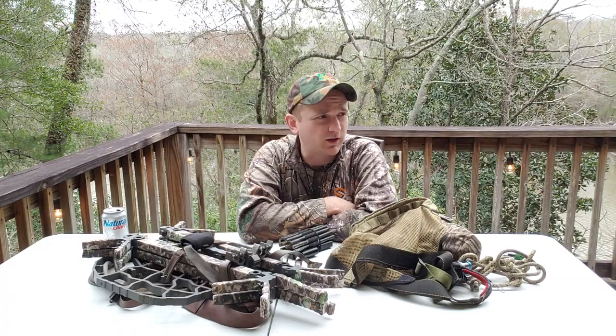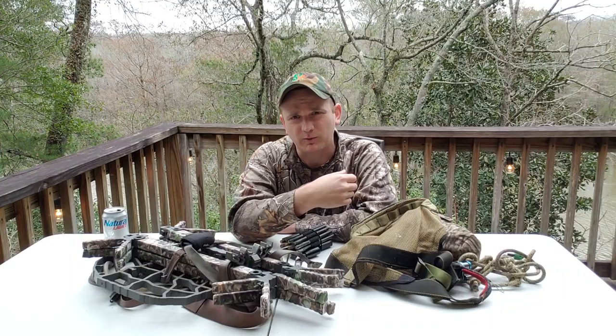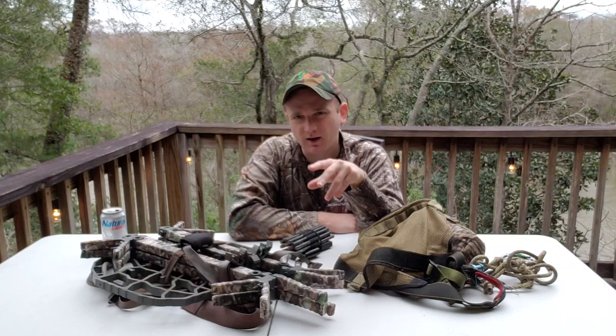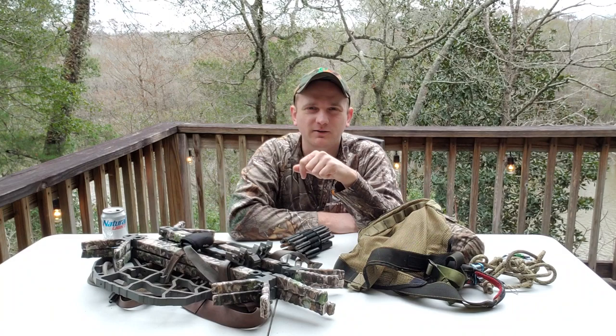We're winding down with hunting season, we've only got 10 more days left, so just wanted to go over the gear I've been using this year. I've been using a lot of different gear - the Kite, the JX3, a Trophy Line tree saddle. I've been hunting on the ground some, climbed with sticks, squirrel steps, and bolts. It's been really hard to pick one, but the setup I'm going to show you today is kind of two setups that I've gravitated towards this season - the stuff I use when I'm tired and just want to get out and hunt.